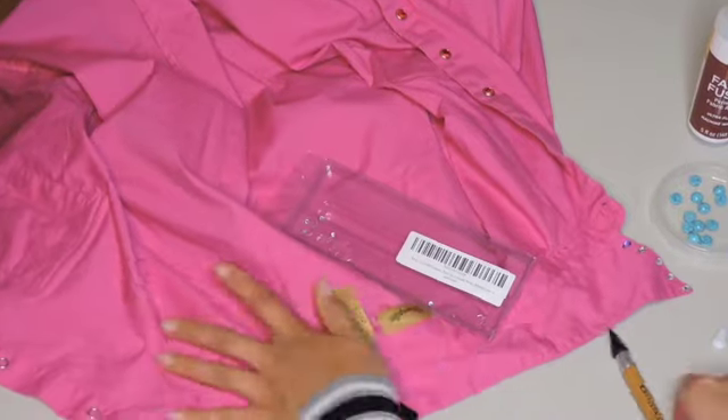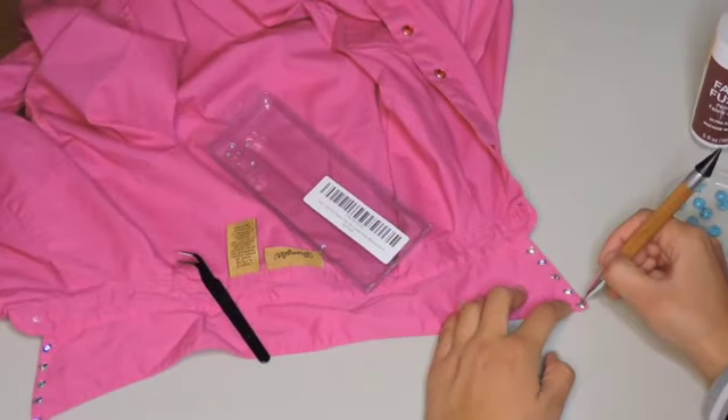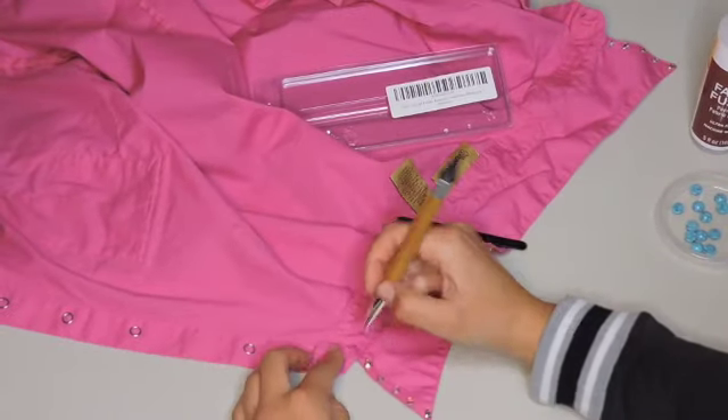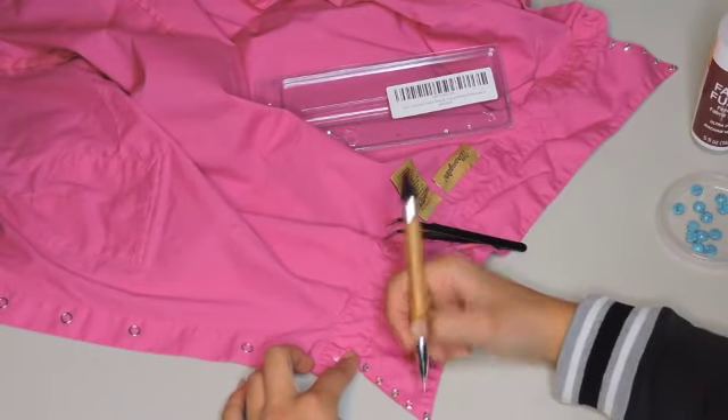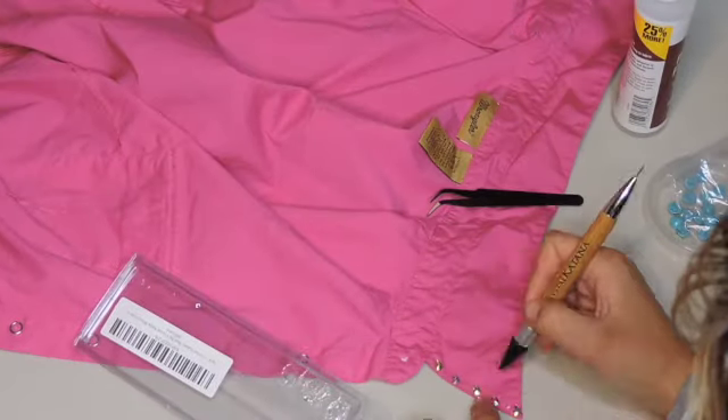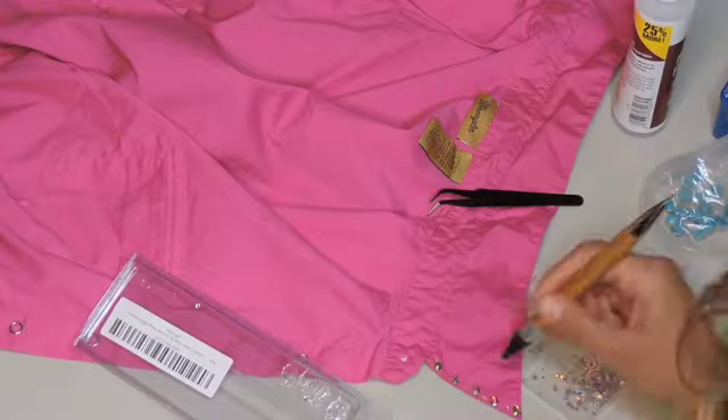I had an idea in my head already of what I wanted on the shirts. I didn't go into it cold — I kind of had an outline of what I wanted. I did two different types of rhinestones on these collars: one little teardrop-shaped rhinestone and then my normal round rhinestones.